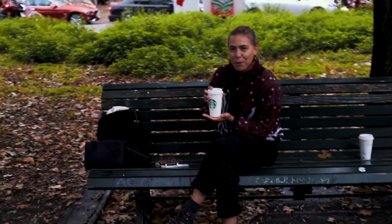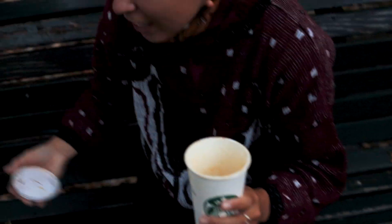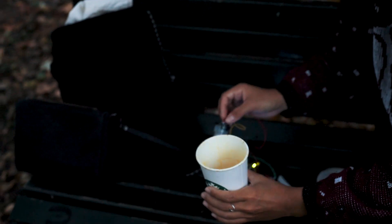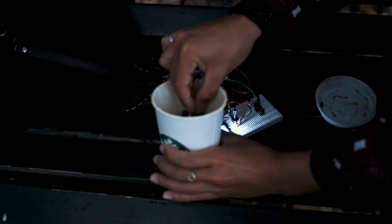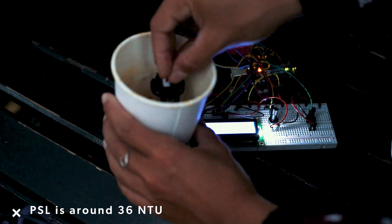I, as promised, have a pumpkin spice latte right here. I've already drunk most of it because it's good and I understand why people like it. Let's try dipping the sensor into the pumpkin spice latte. The pumpkin spice latte has an NTU value of around 36. Very interesting.